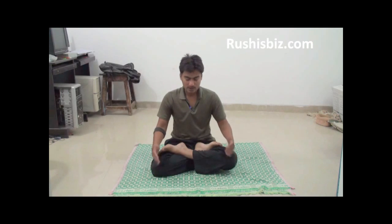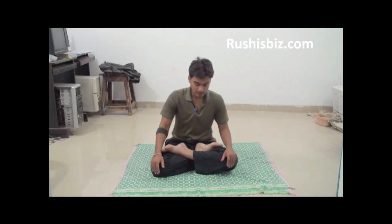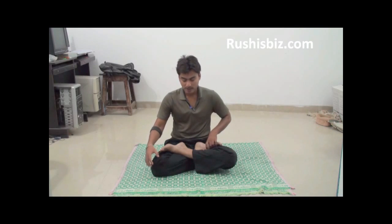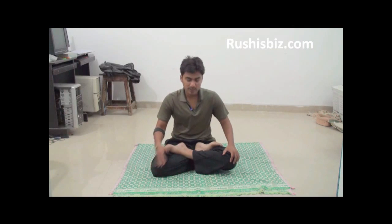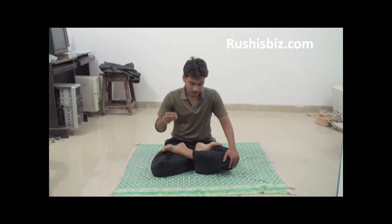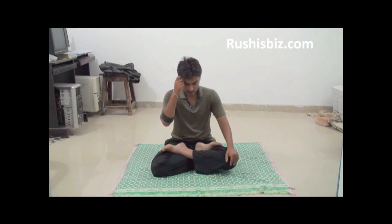Now let's know the benefits of Padmasana. The major benefit is increased concentration. Other benefits include stress relief, controlling blood pressure, stretching your ankles and knees, and strengthening joints and ligaments. Especially for women, it helps balance menstrual cycles. Overall, some say Padmasana is the king of all asanas — it helps cure all diseases.